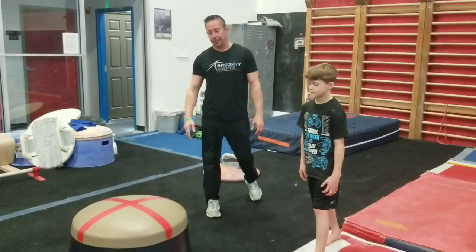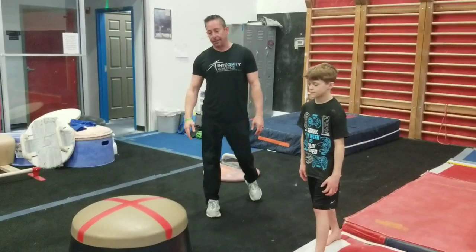Jackson's going to show. Behind and around. There you go buddy, good job. Get your DSA's going.